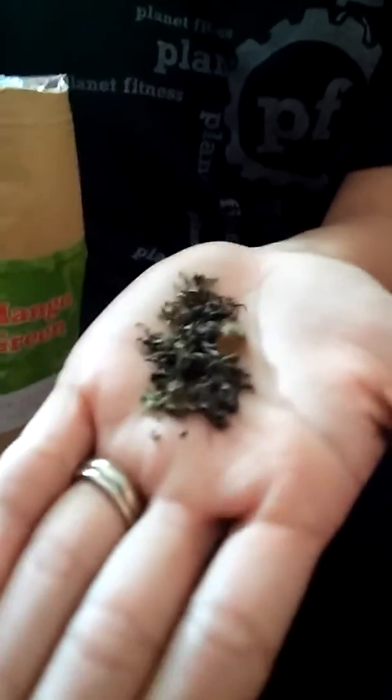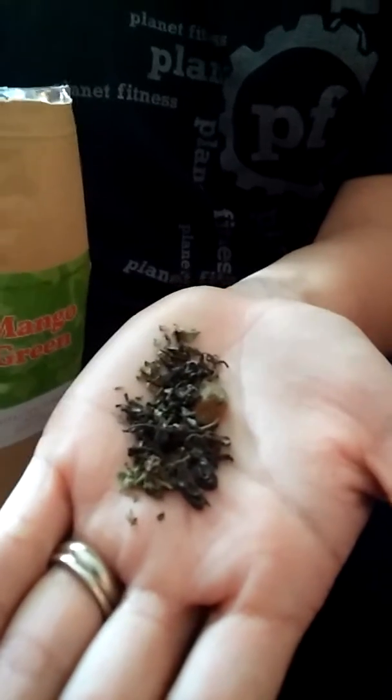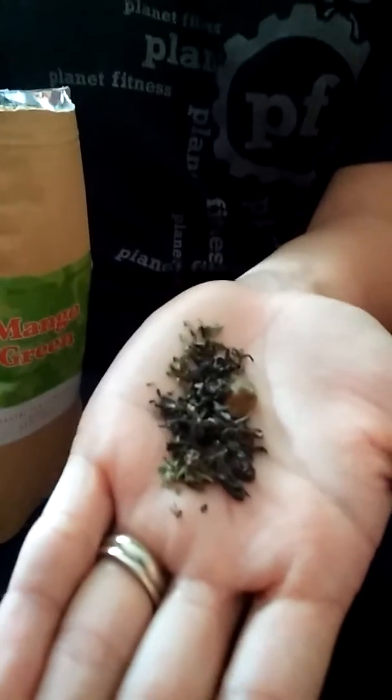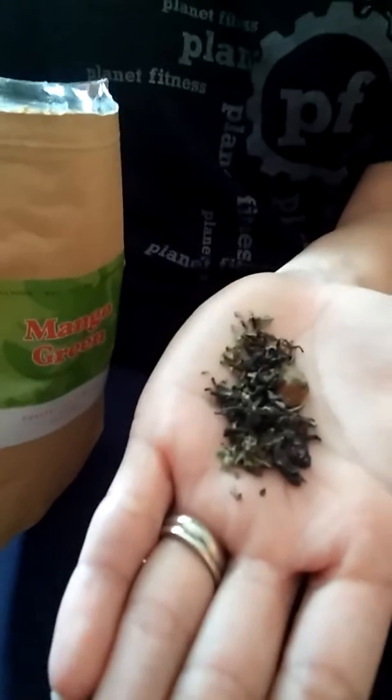It's refreshing, and we live on the Gulf of Mexico where it's always hot and humid, so it's lovely to have a nice cold refreshing tea. This is one of those, so I really enjoy this mango green tea. It doesn't have the caffeine, so you can drink it day or night.